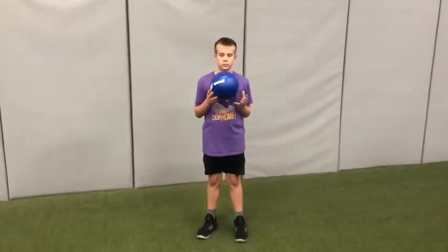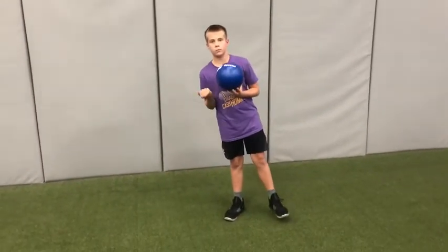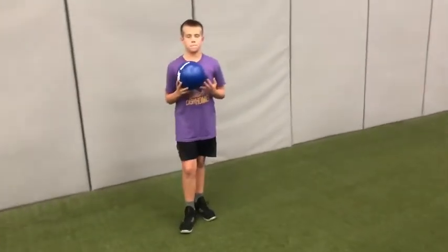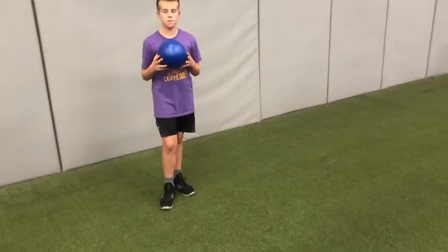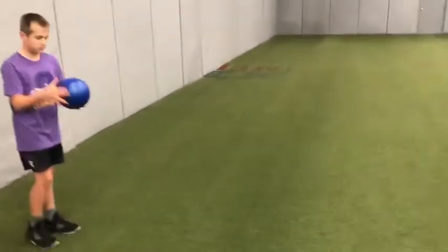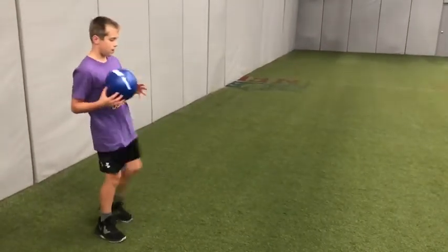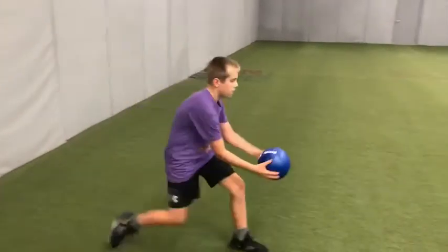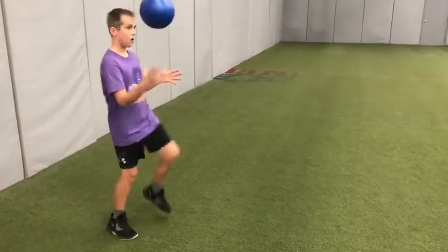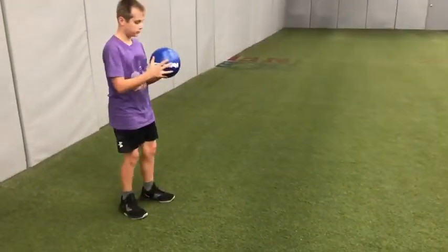For this next one, we're practicing bumping the ball back to ourselves. So just like the previous activity when he dropped it on the ground and trapped it, this time he's going to drop it, but he's going to use his thigh just above his knee to bump it back up and catch it. Go ahead, Drew. Alternate knees. If it goes ahead, that's fine. Focus on bumping it back and forth.